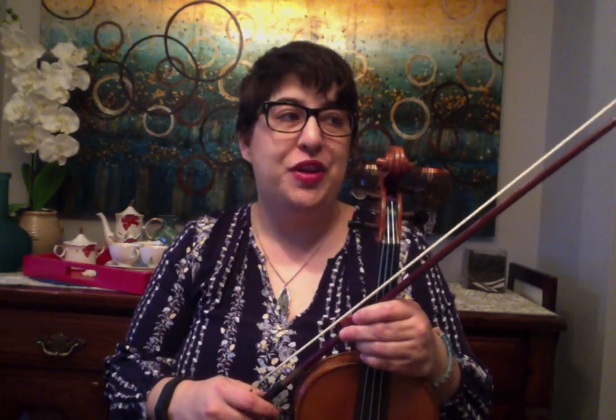Good morning Fiddlers, welcome to today's free tune lesson. We're going to record a tune called That's Right Too.